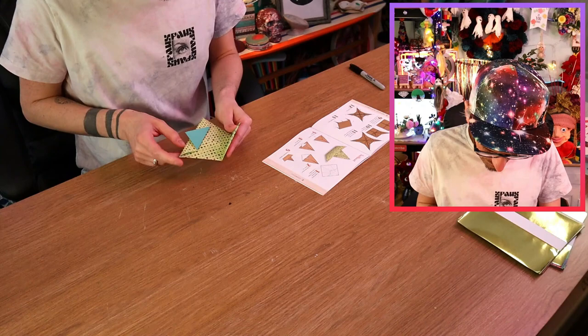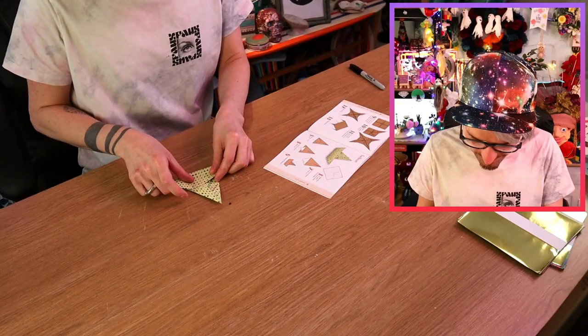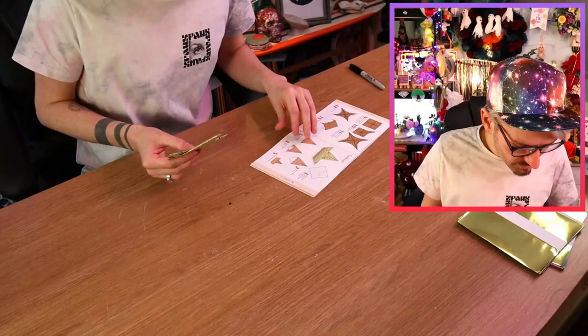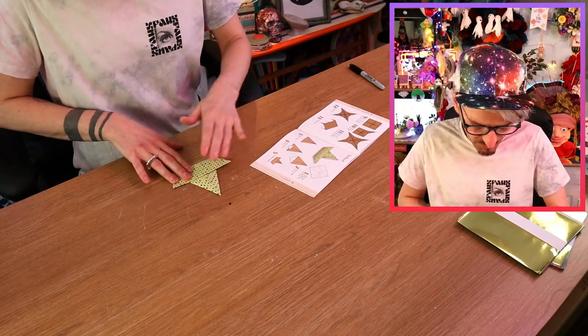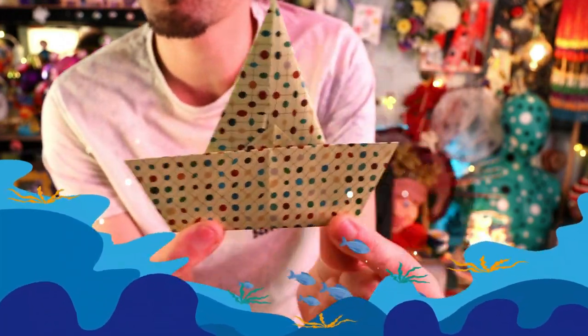Excuse me — complete sailboat? What do you mean? How do I complete it from there? Oh I did it wrong! Oh I see — I folded it wrong! There, that's what it's supposed to look like! It's not as 3D as the swan, but yeah! Oh that's cool! I've done it! That was really easy actually! Look at my little sailboat — you can imagine that bobbing along on the sea, how cute!